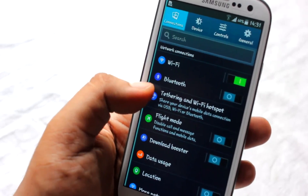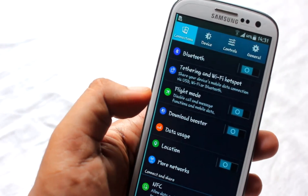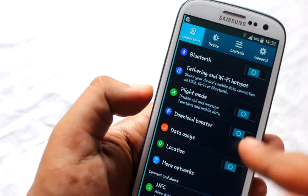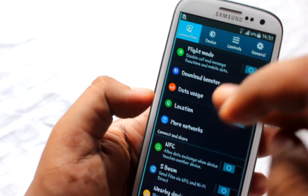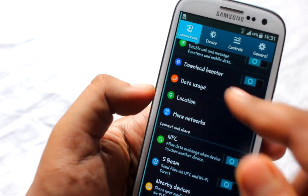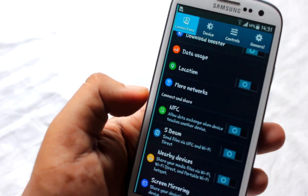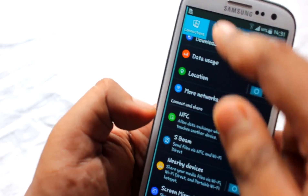In the settings panel under Connections, we have Wi-Fi, Bluetooth, flight mode, and Download Booster, which lets you use 3G and Wi-Fi simultaneously to download data — a feature unique to the Galaxy S series. We also have data usage and more network options.